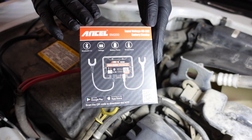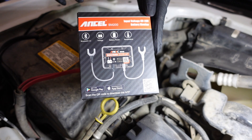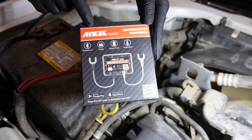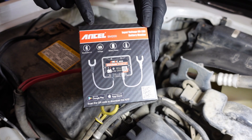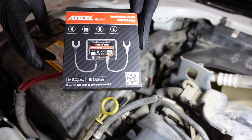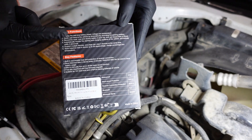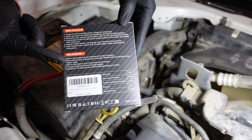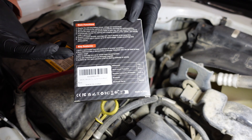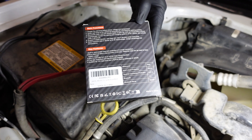If you want to keep track of your battery's life, voltage history, and other charging attributes about your battery, one way you could do that is with the Ansel BM200. This thing is pretty nifty. It allows you to record historical data, go back and look at that data, and see what's going on. It works with lead-acid batteries and lithium batteries as well.